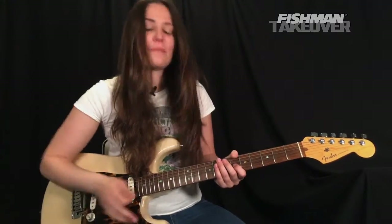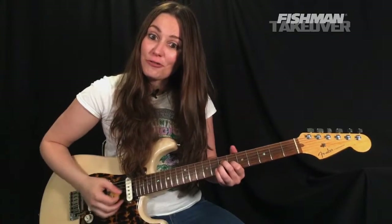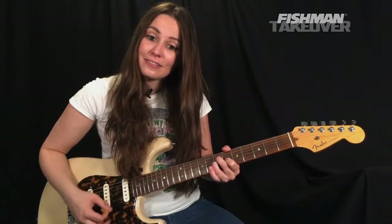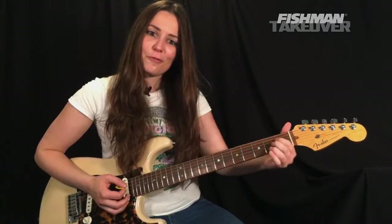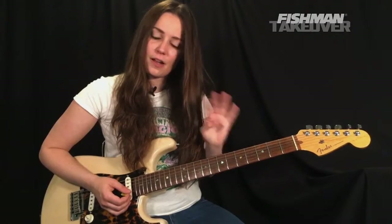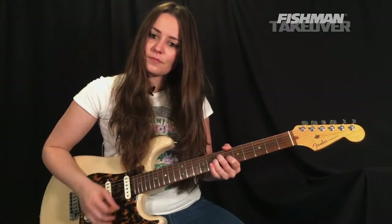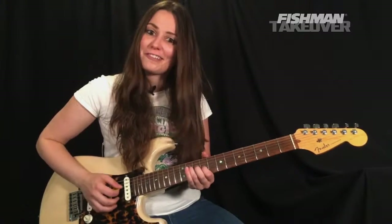After that section, what we're going to do is what we did in the intro — that really cool A sus four to A. We're going to do that four times, and then we go straight back into the verse.